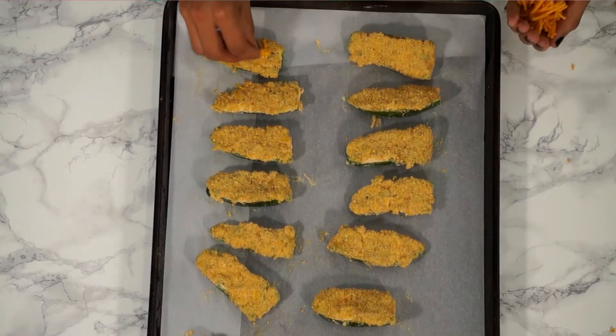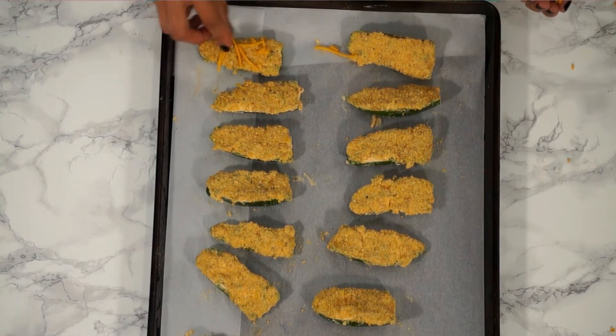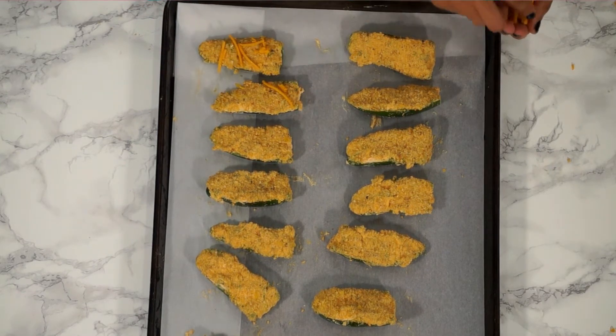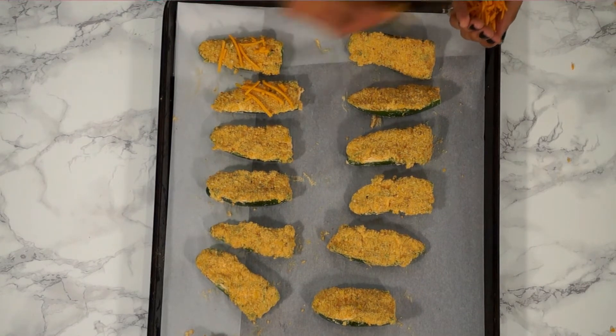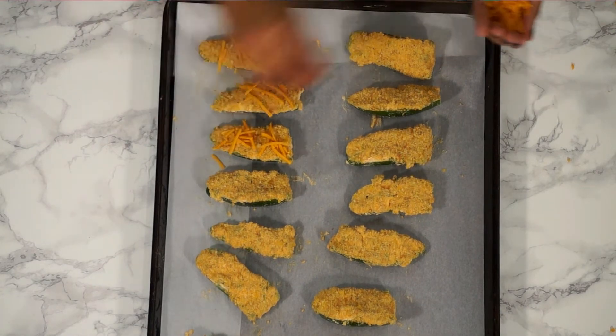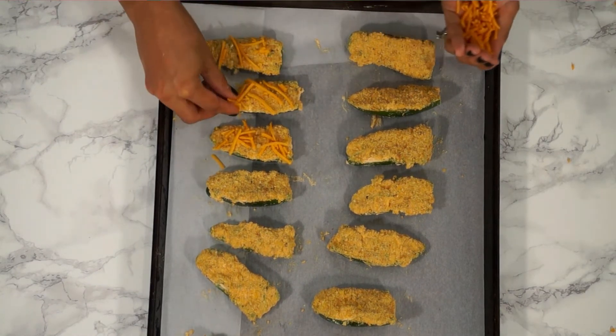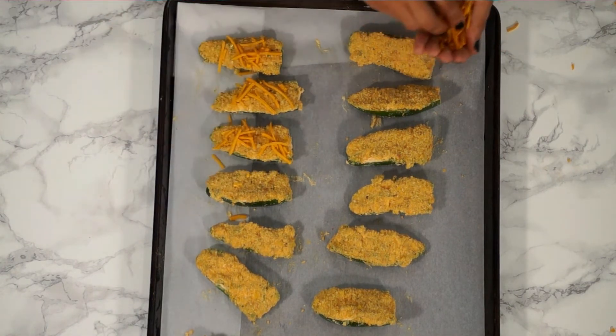The oven has been preheating at 400 degrees. These are going in for 20 to 25 minutes until everything is nice and tender. Before putting them in, I'm adding a little extra cheese on top just for some extra prettiness and yumminess.